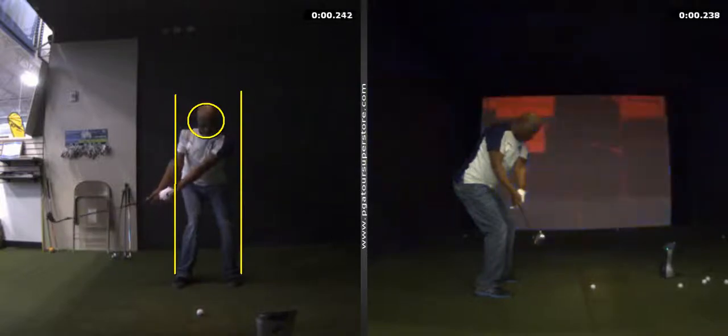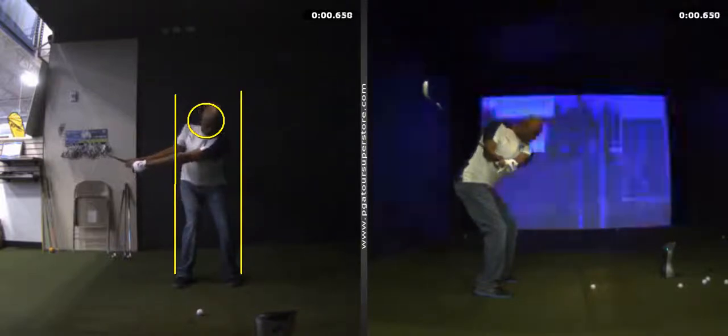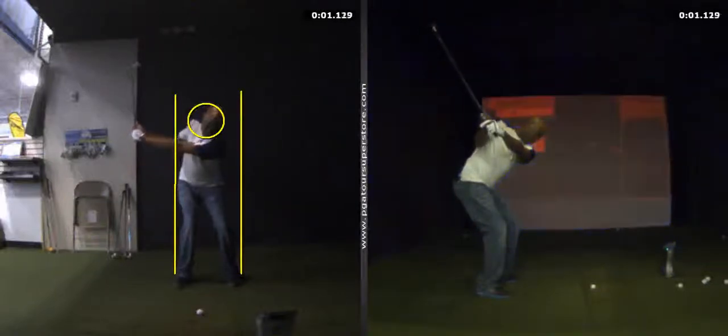Hey PK, this is AP — glad to see you again. I just want to show you a couple things on your swing so that way you can work on them. Let's try to keep your head inside the circle on your backswing. Do not sway to the right; keep it within the width of your feet.